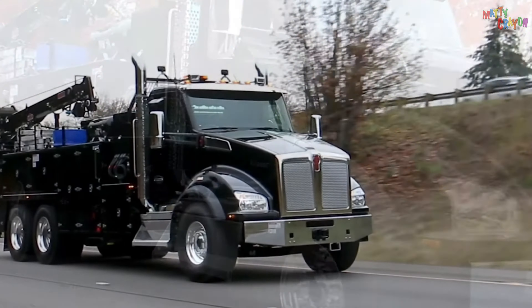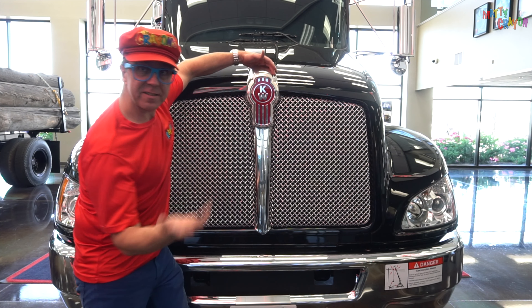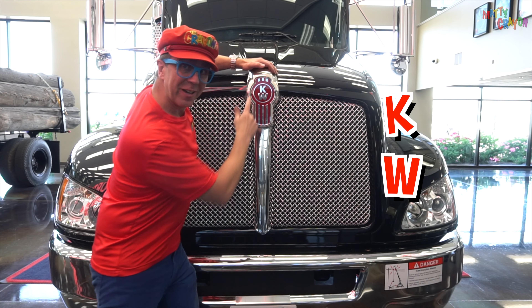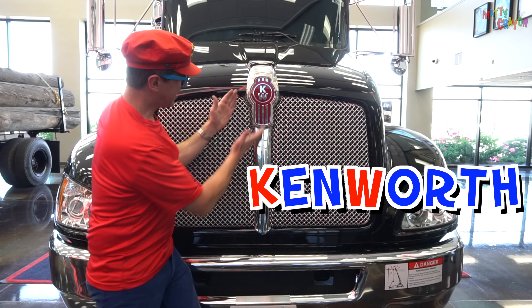This is a Kenworth service truck. Look at this — this is the badge on the front of the truck. It says KW, which means Kenworth. It's a Kenworth truck.